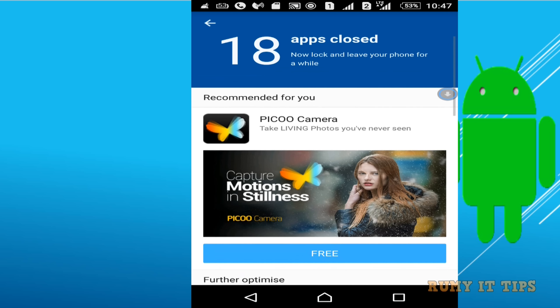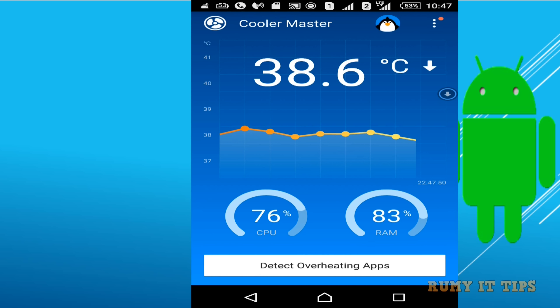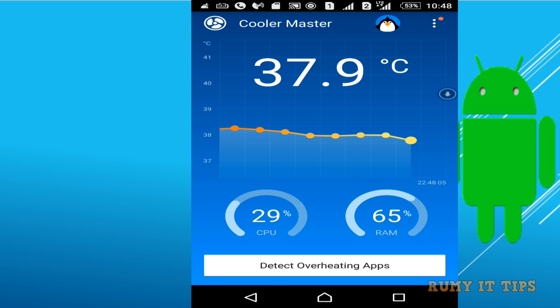If you go back, you will see how much the temperature has gone down. Previously my phone was at 42 degrees when I first tried it, and it went from 42 down to approximately 35 degrees. After doing it again, it went even lower and I really noticed my phone was cool, not heavily heated.